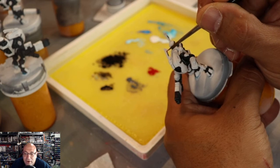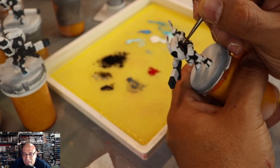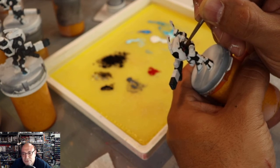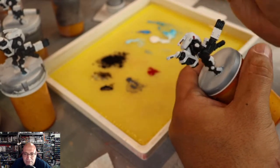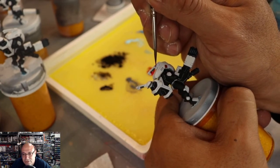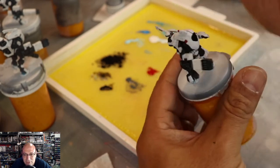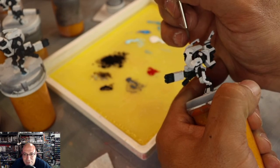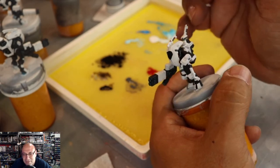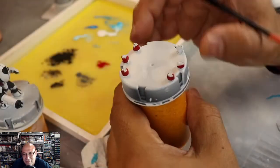If you're using RX or pill bottles for holding models, consider adding some kind of weight — sand works nicely, even playground sand. Do be aware that certain organic materials can be in those things, so you can put the sand on a cooking tray and bake it at 400 degrees for about 10 to 20 minutes to kill any organisms. It sounds funny but it really does work.